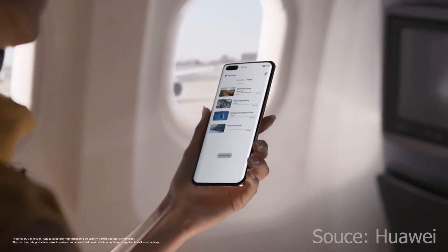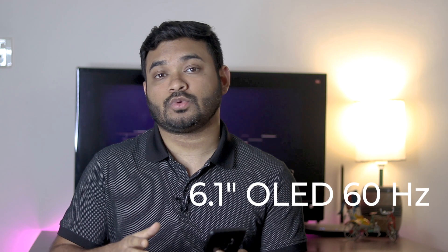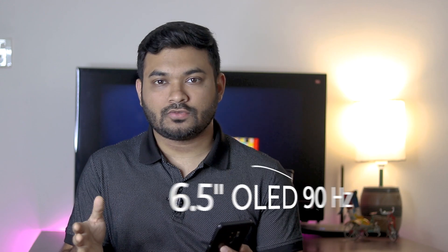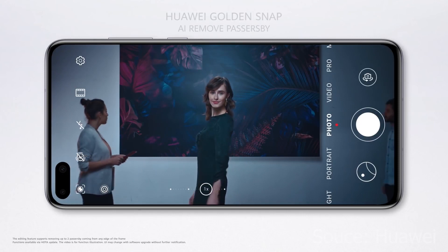So basically, these three smartphones have different displays. The Huawei P40 has a 6.1-inch display, while the P40 Pro and P40 Pro Plus have a 6.5-inch display. The P40 basic version has a 60Hz refresh rate, and all three smartphones have OLED displays.